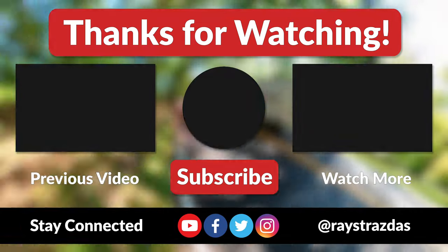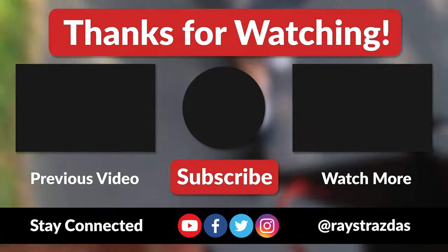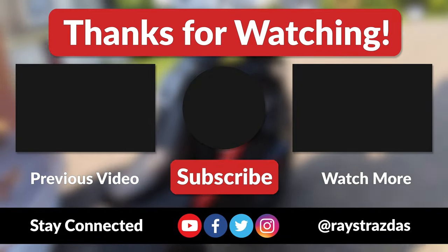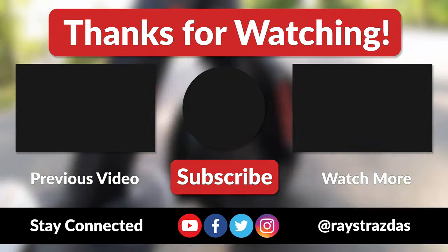Anywho, that's about it for this video. I hope you enjoyed it and found it helpful. If you did and you liked what you saw, be sure to give it a thumbs up and hit that subscribe button — it always helps out the channel. Also, don't forget to follow @RayStraussis on Twitter and Instagram for much more. Until the next one, I'll catch you guys later!